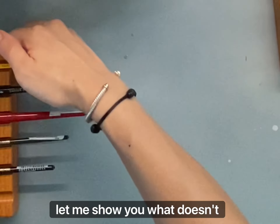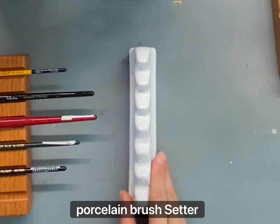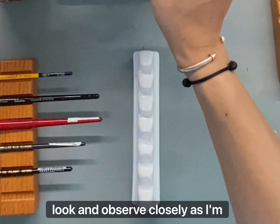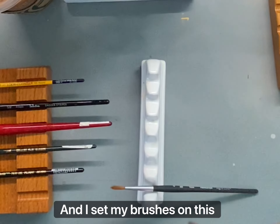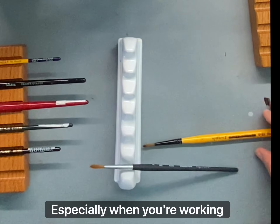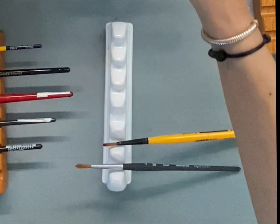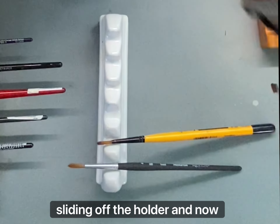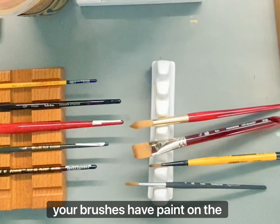Now let me show you what doesn't work. This is a porcelain brush setter. Look and observe closely. As I'm painting and I set my brushes on this brush setter, the brush starts to slip. Especially when you're working with multiple brushes and they have paint on them. And then the brush starts sliding off the holder and now your brushes paint on the other brushes.